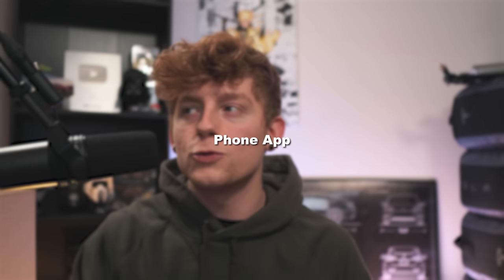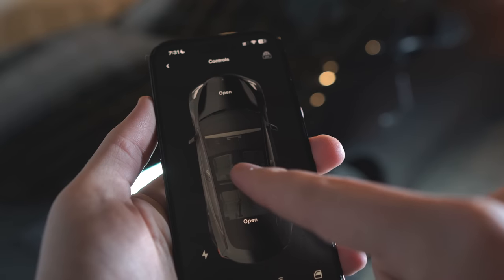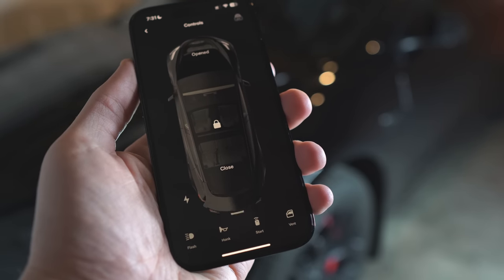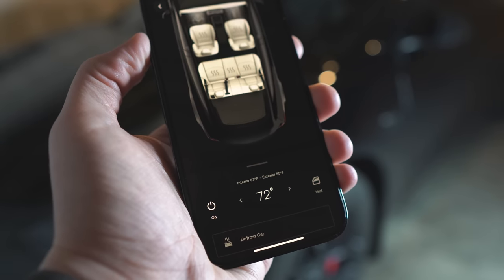Number five is the phone app — one of the coolest parts about owning a Tesla. First and foremost it acts as your key, so with your phone in your hand or pocket you can walk up and the car will auto-unlock, and walk away and it will auto-lock. Tesla recommends keeping your key card with you just in case something happens to your phone. The app can also pretty much fully control the car: unlock, lock, open the frunk, open and close the trunk, open the charge port, flash, honk, vent the windows, start it for someone else, check tire pressure, fully control the HVAC system — just literally everything.